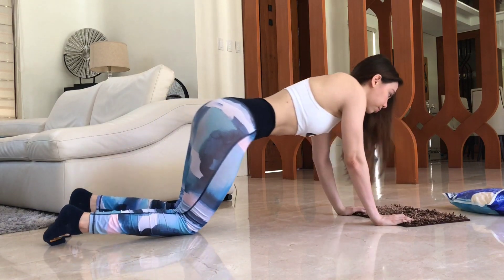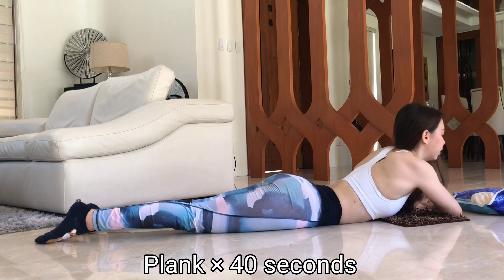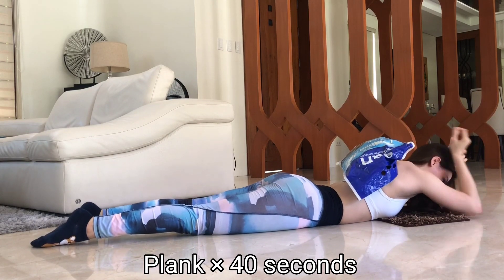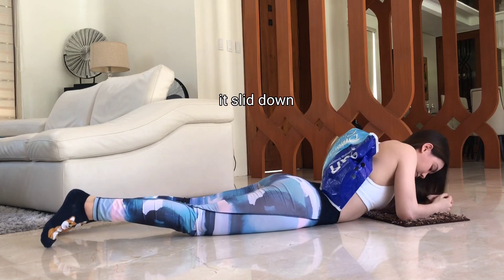Our final exercise is the basic plank. Make sure to keep your core tight and your body in line throughout the whole movement. Place the weight on your shoulder blades for added difficulty.